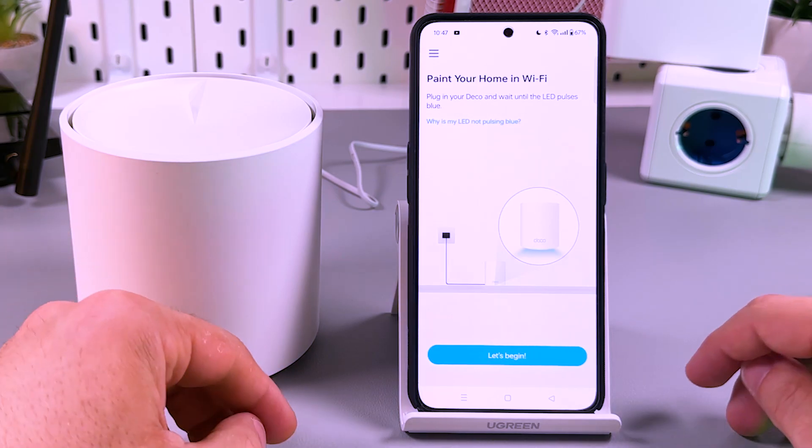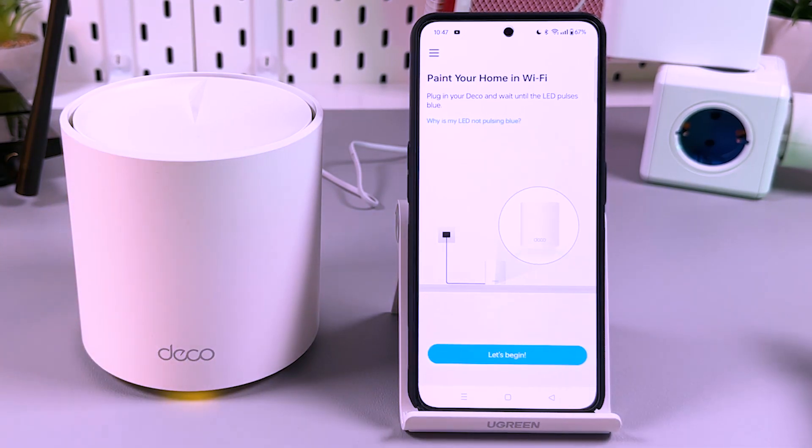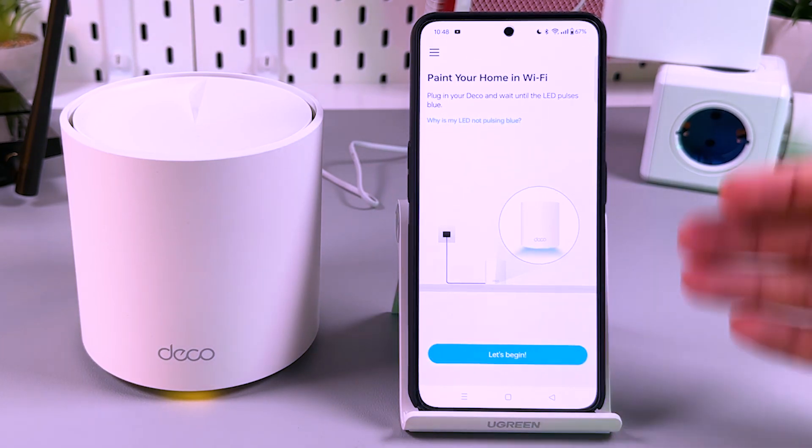Now when you launch this application for the first time, you will be asked to create a TP-Link ID or a login. This is a simple process so let me skip this — I already have an account. Just create it, log in, and you will see this screen.